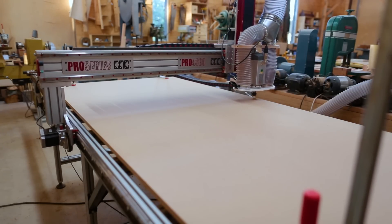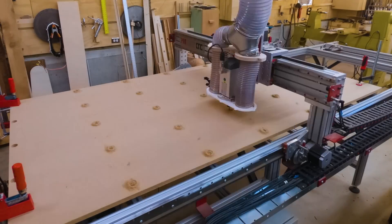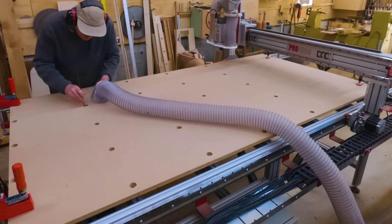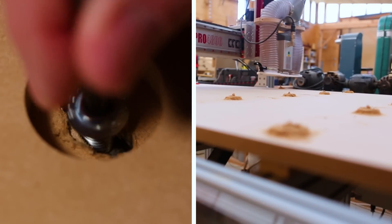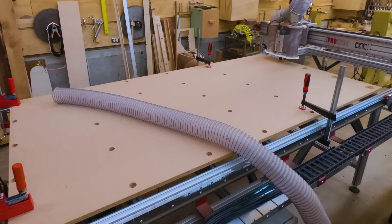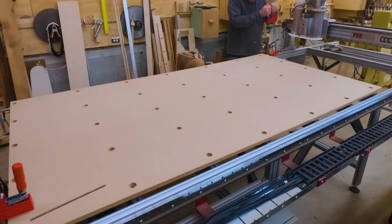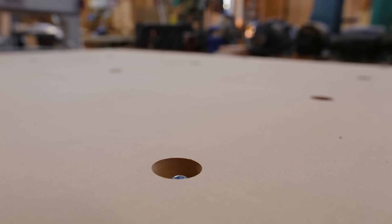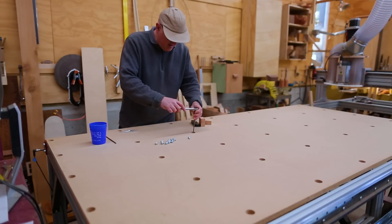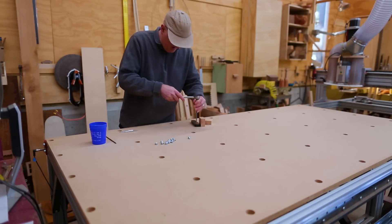The holes for the bolts are a cylinder that's much bigger than the bolt, then a sort of elongated circle in the bottom of that cylinder which is where the bolt goes. The shape of that hole allows for some adjustability in the location of the bolt, and this system lets the bolt sit below the top surface of the spoil board so you won't hit them with the router bit.